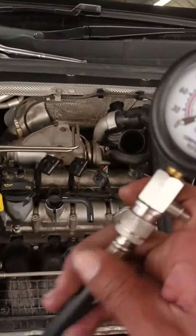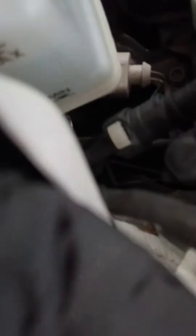So you are just going to hook that up where the spark plugs are supposed to go. So you are going to hook it up. Once you have hooked it up, lay it down and make sure it is in a safe position.